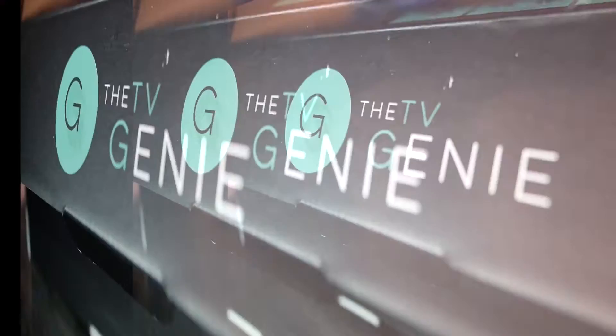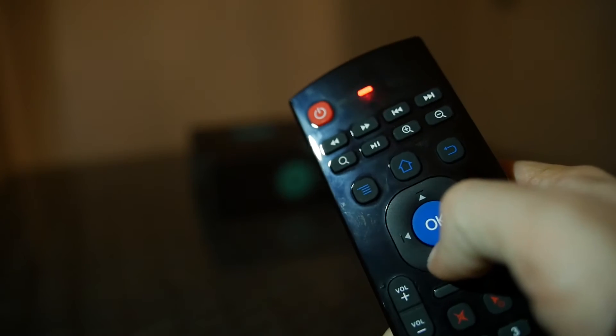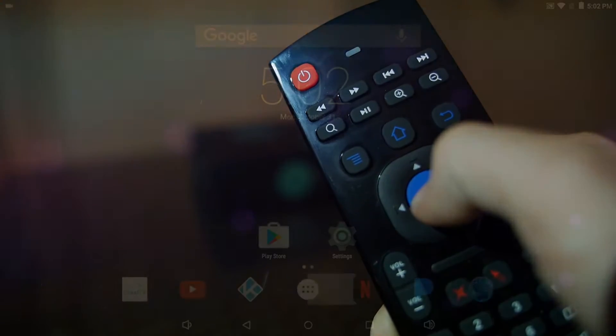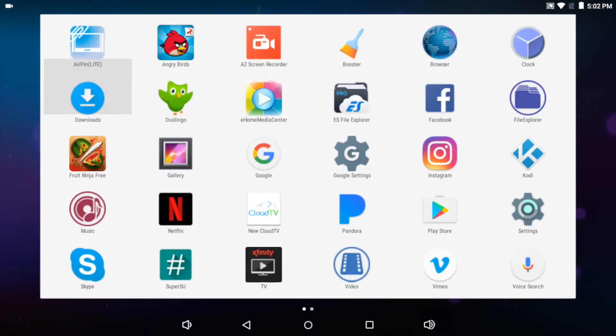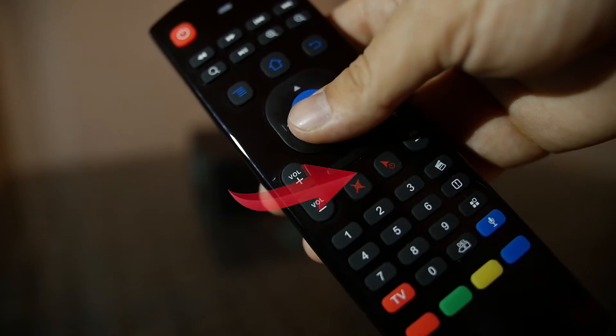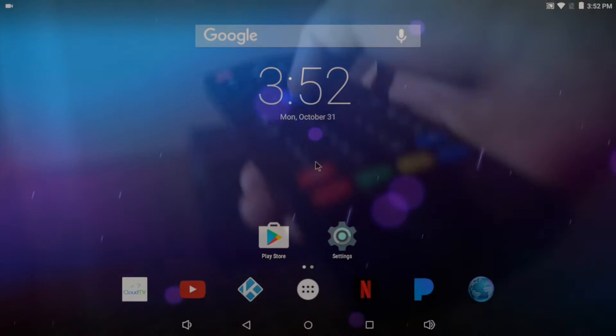Using the TV Genie couldn't be more intuitive. To navigate, you have two options: standard and air mouse. Standard mode allows you to use the directional pad just as you would normally on any other controller. The real magic comes when you click the air mouse button on your remote. This allows you to aim and click to interact with your TV in a whole new way.